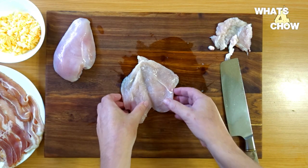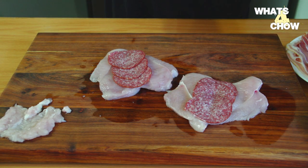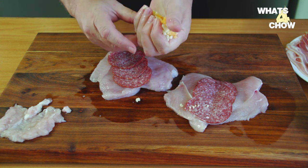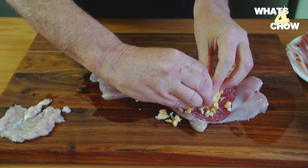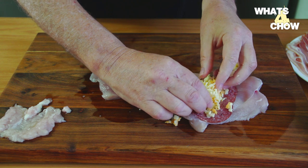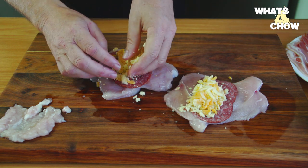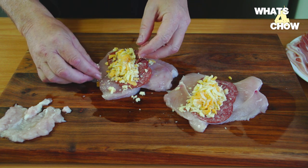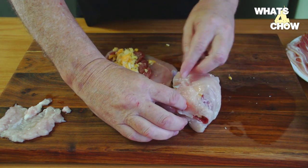Repeat this with the second breast. Place 2-3 slices of salami over the fold of each chicken breast, followed by a compressed handful of the shredded cheese.